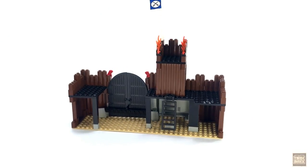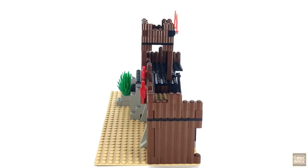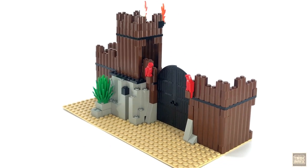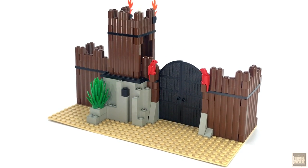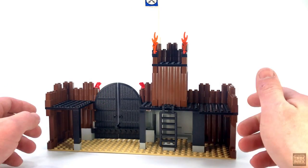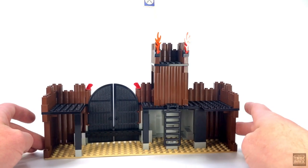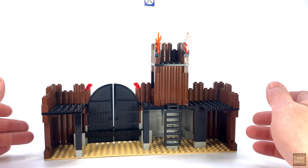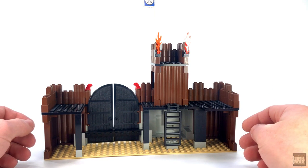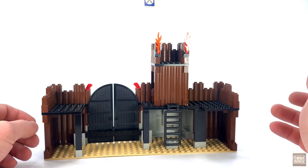The next section is quite a bit more interesting. According to the instructions, it's the left wall of the fort, although you can easily rearrange these into the configuration of your choice. Starting inside, we've got lots of room down here on the ground, just begging to be filled up with some barrels, guns, or various other accessories — and that's one of my favorite things about this set. It's super fun and easy to augment with pieces from your existing collection.